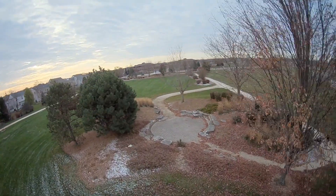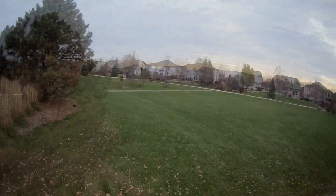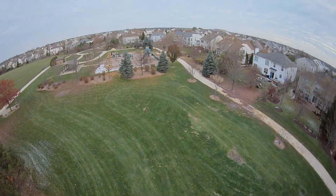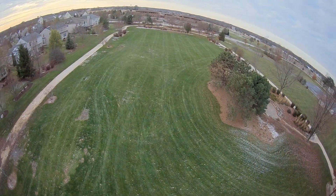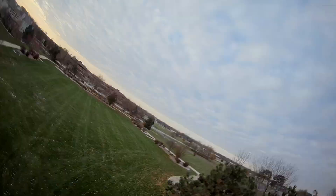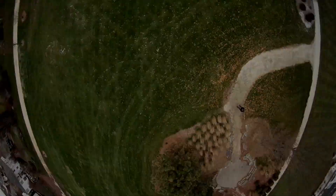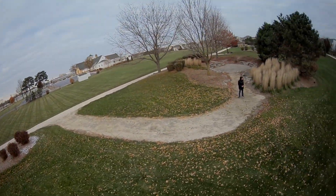If you throw a GoPro on there — like the footage I showed at the beginning — it's almost always going to be over 250 grams. I flew this with a GoPro Hero 8 on a 4S battery and I'm pushing 300-something grams, but the footage is great. You can do flips and rolls with this — I'd recommend taking the ducts off for that. You can take them off and put them back on as needed.